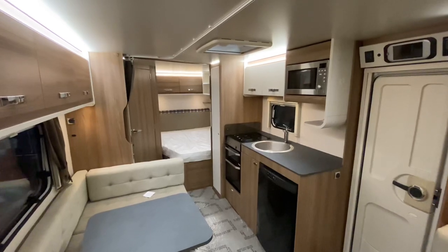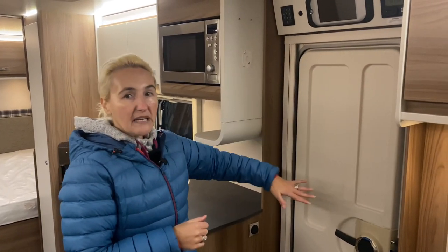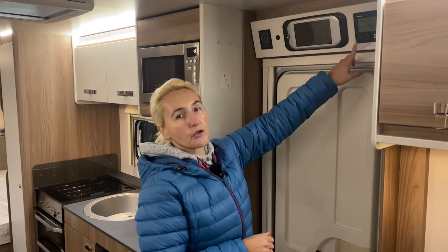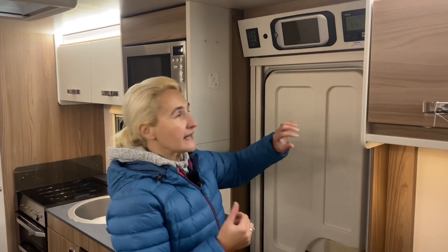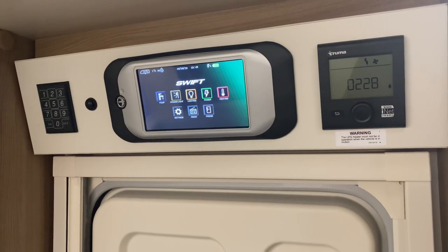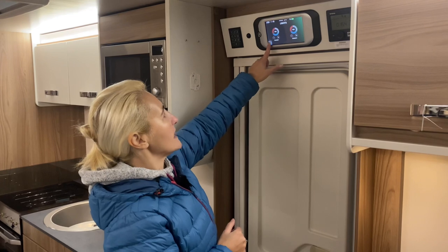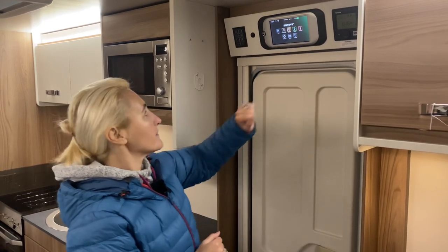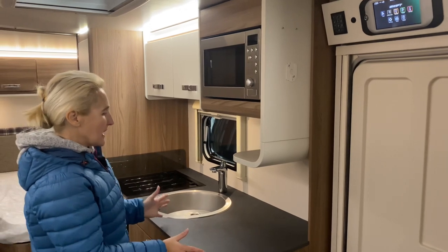I'm going to venture over onto the near side. Coming in the door — it is a one-piece with no window, which is generally fairly standard at entry level. Above the door we find the control for the Truma, which has air-blown heating and also heats your water to give you hot water supply to the caravan. Next to it we've got the Swift Command panel, where we can control the lights — which are dimmable, a nice feature. It shows temperature, battery levels, and lets you operate the pump and awning light.